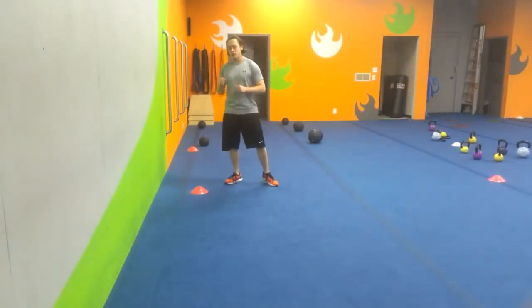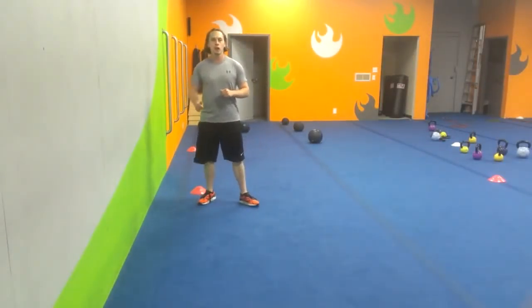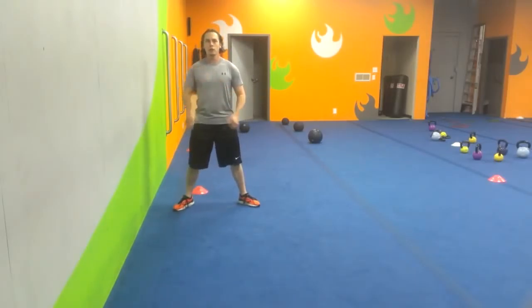Hey, what's going on? This is Greg with Lyft Fitness. I've got a phenomenal adductor stretch. It's really good, particularly if we've got tight hip flexors. It's really good if we've got tight inside thighs. Really good if we have some kyphosis and some issues in the shoulders.